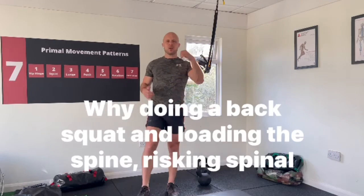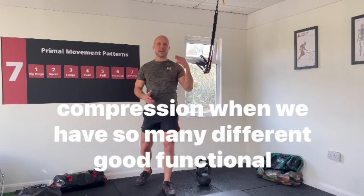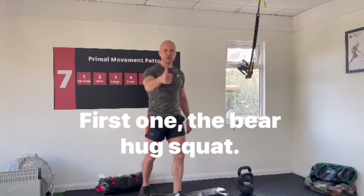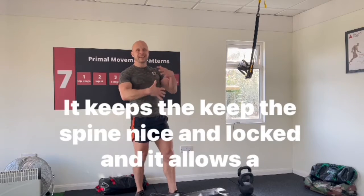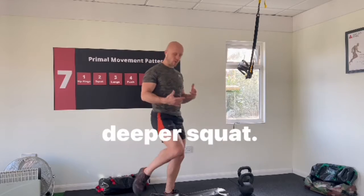Why do a back squat and load the spine, risking spinal compression, when we have so many different good functional squats available to us? First one: the bear hug squat. It keeps the spine nice and locked and it allows a deeper squat.